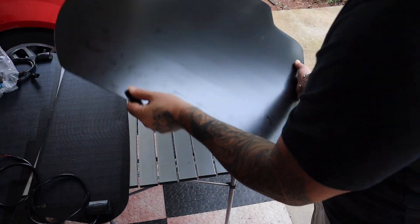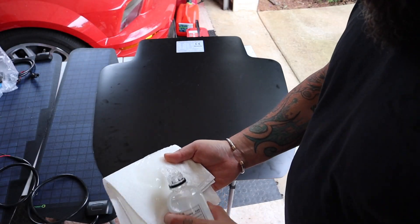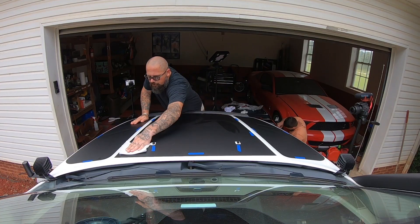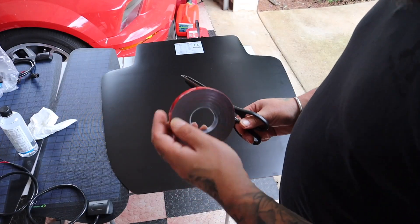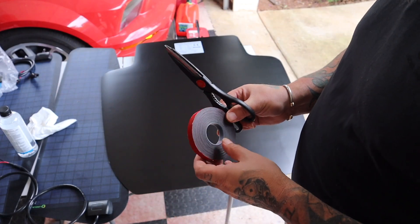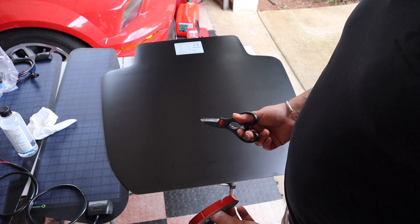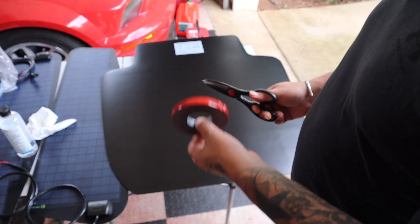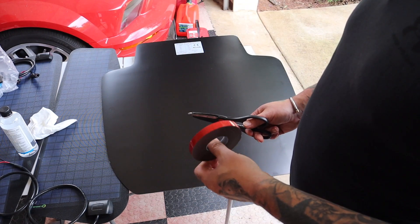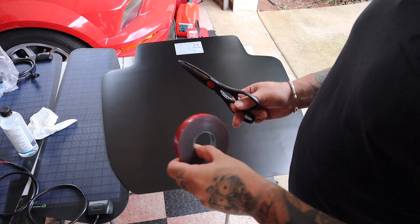We're going to begin prepping the back surface of the solar panel. I'm going to take some rubbing alcohol and wipe down the whole back surface, and do the same with the hood, so the 3M adheres properly. I chose half-inch 3M double-sided tape. I wanted one-inch for more contact area, but it only came in strips, so I got two 15-foot rolls at about seven dollars each — enough to go all the way around the perimeter of each solar panel plus some in the middle.